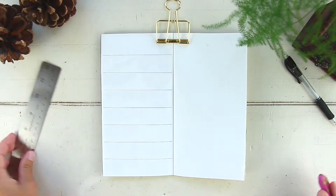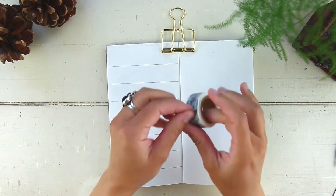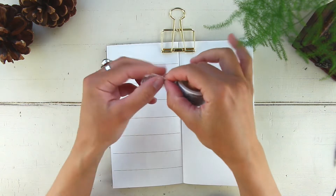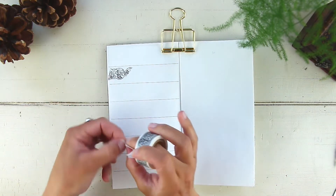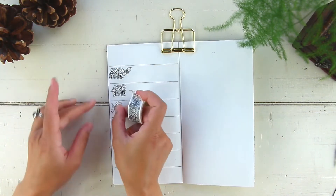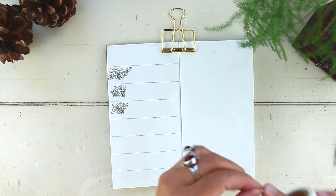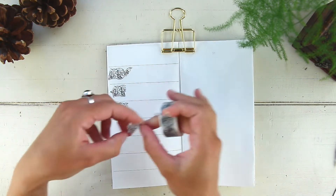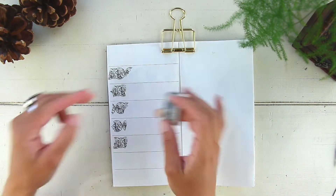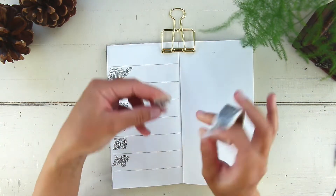Once I'm done drawing the lines, I go ahead and start decorating. For this week I decided to go with an airmail theme. Like I said at the beginning, I'm going to limit myself on the amount of decoration for this layout — I wanted to test out something a bit different, especially for you guys who use the planner a little differently than I do.